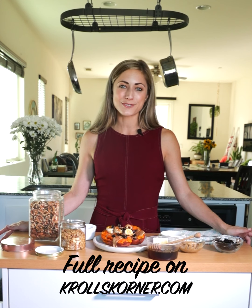The full recipe and directions can be found on krollscorner.com and thank you so much for watching.